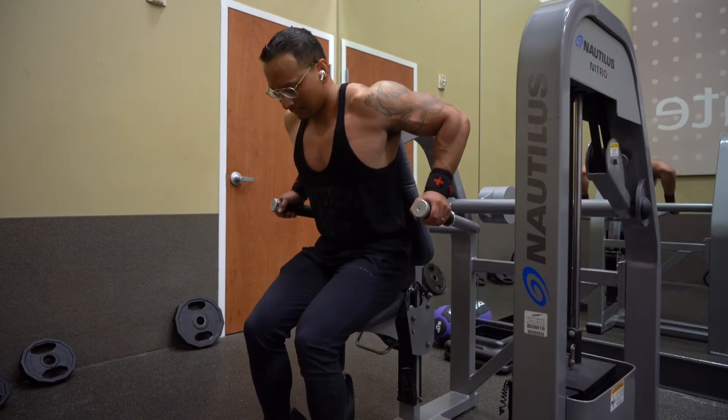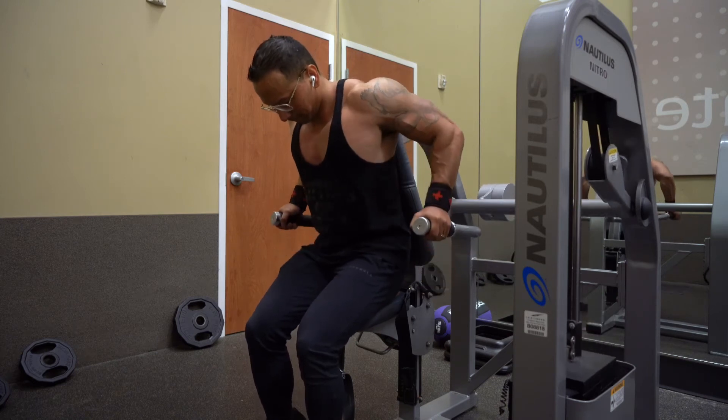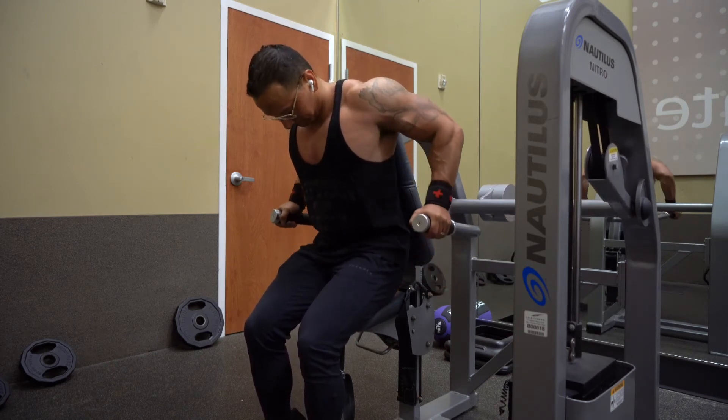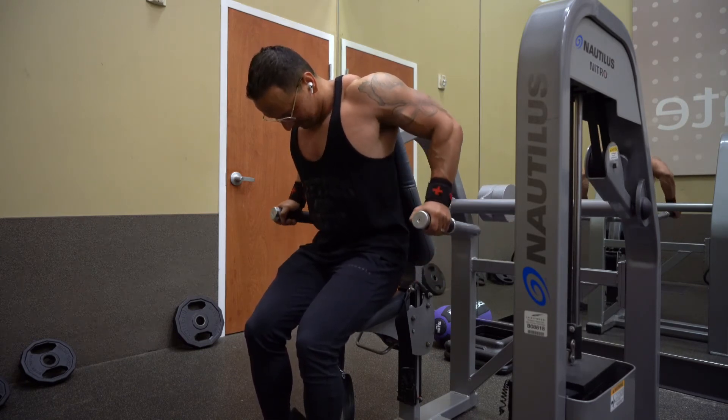Now, sit back and rest on the pad. Keep your head down and then press down. You're going to be working your outer part of your triceps. Just go for reps.